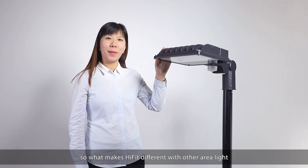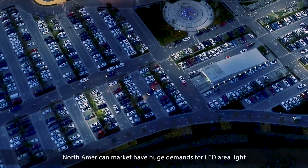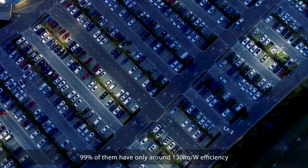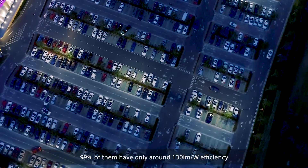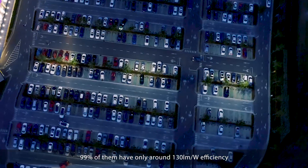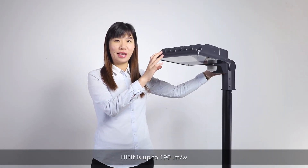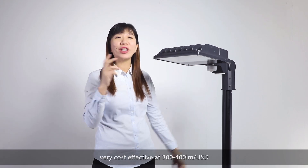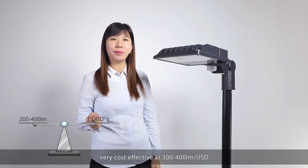What makes HiFit different from other area lights? The North American market has huge demands for LED area lights. 99% of them have only around 130 lumens per watt efficiency. HiFit is up to 190 lumens per watt — very cost effective at 300 to 400 lumens per USD.